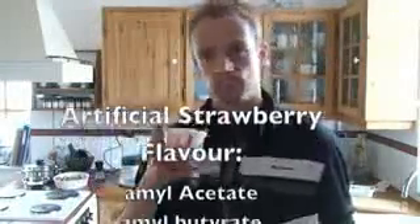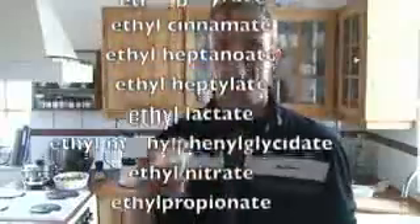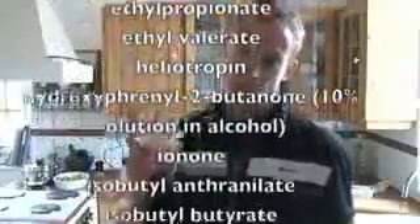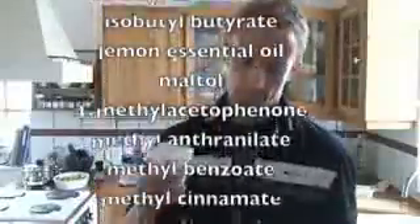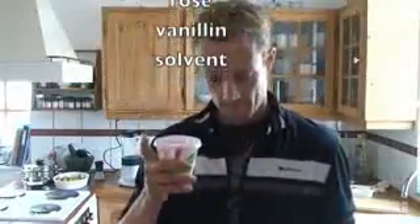Where's the strawberries? Maybe the strawberries are hidden in the artificial strawberry flavors. Let's see what gives this milkshake its taste. Nope, no strawberries there. Let me show you how to make a real strawberry milkshake.